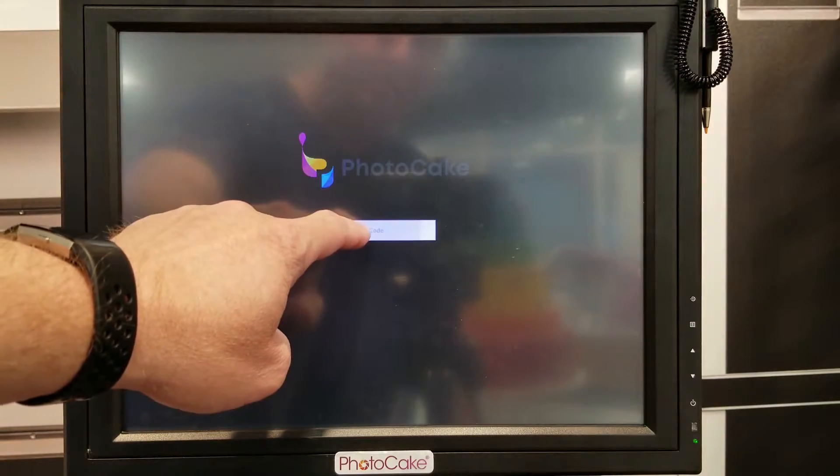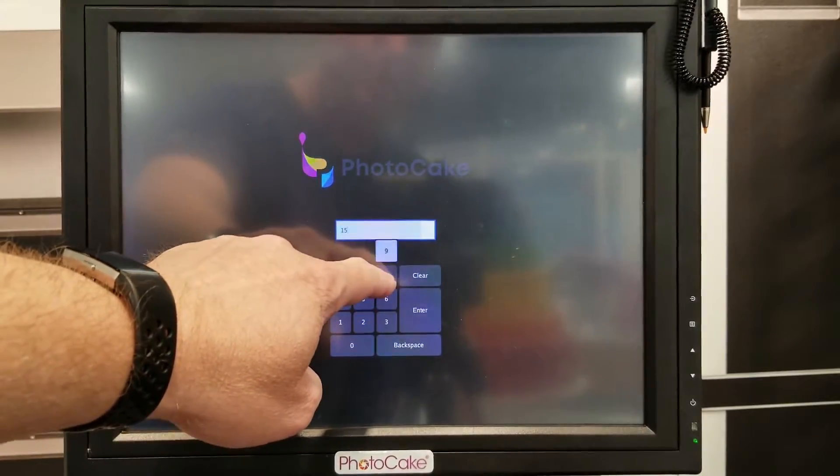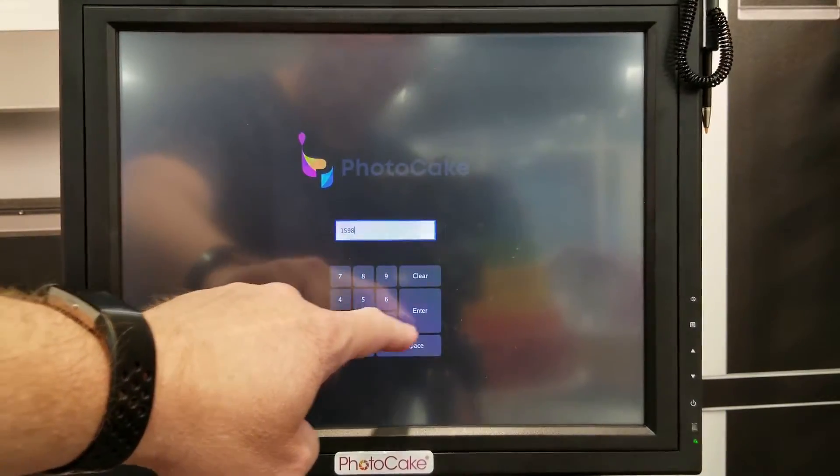Now it says enter a key code. Enter the key code 1-5-9-8, then press Enter.